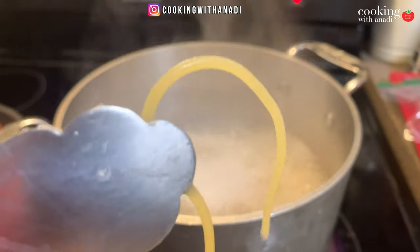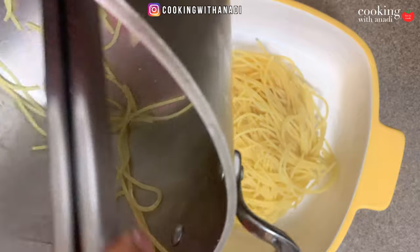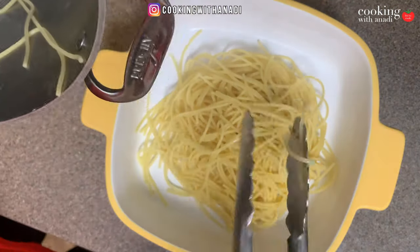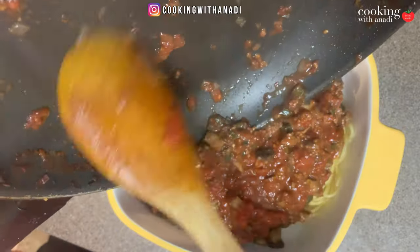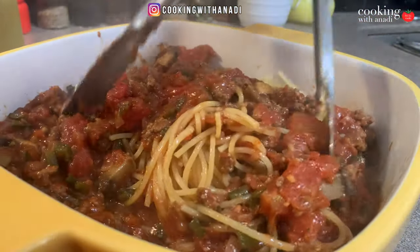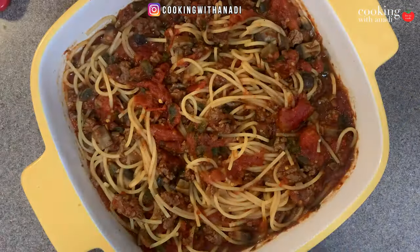Now take out your favorite casserole dish and put all your spaghetti — or whatever pasta you're using — in there. Pour in all of that beautiful fresh sauce. The fun part is mixing in all that sauce with the pasta, and maybe sneaking a taste in the middle. Even though the pasta isn't fully cooked yet, that sauce makes everything taste good. Now we're ready to start topping it with some cheese.